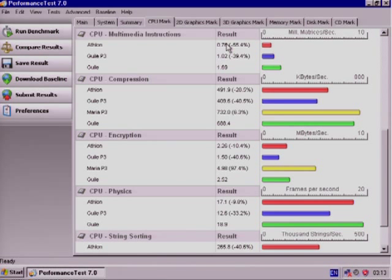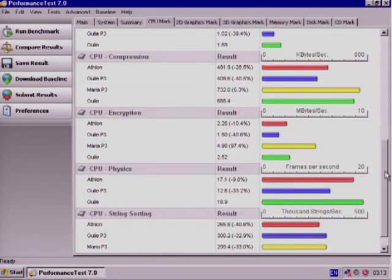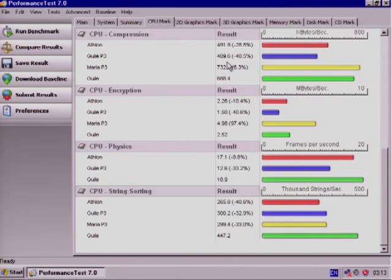Multimedia instructions: 0.76 for the Athlon, 1.02 for the dual 500, and 1.69 for the current configuration. Compression: 491.9, 409.6, 732.0, and 688.4 — so if you want to do compression, get a single 1GHz Pentium 3. Either way it's beating the Athlon and that's what's important. Encryption: the single Pentium 3 wins that again at 4.98, this gets 2.52, the Athlon is 2.26, and at 500MHz this was 1.5 — so we are just beating the Athlon again. Physics: 17.1 for the Athlon, 12.6 for dual 500s, and 18.9 for this.